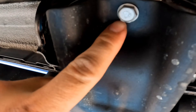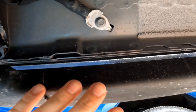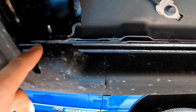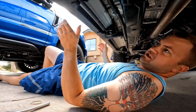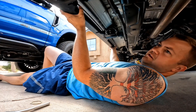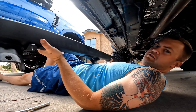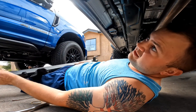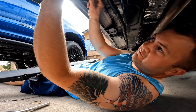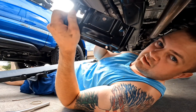I lied - you also need to remove this one and this one so you have room to slide the slider out. Now that those bolts are removed you should be able to just push it towards the outside of the vehicle. There you go - there's your little bar. Go ahead and set that off to the side, and you can pull these little brackets off.